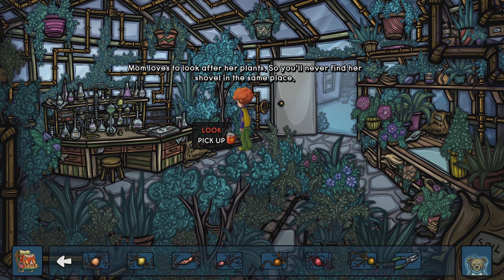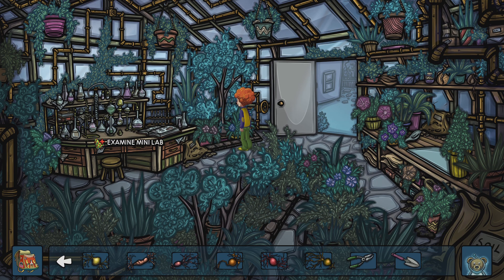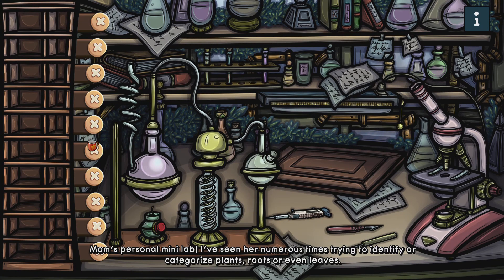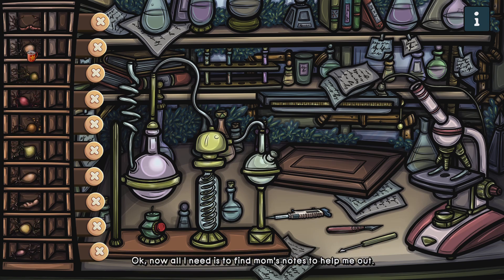Mom loves to look after her. Mom's personal mini lab. I've seen her numerous times trying to identify or categorize plants, roots, or even leaves. I bet I can do the same to identify the Ipomea roots that I need from all the morning glory roots I've collected. Now all I need is to find Mom's notes to help me out.